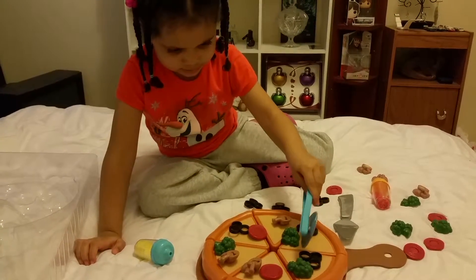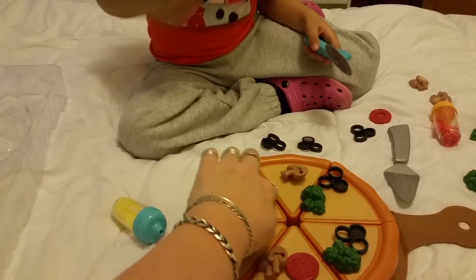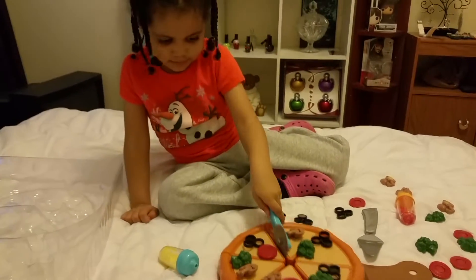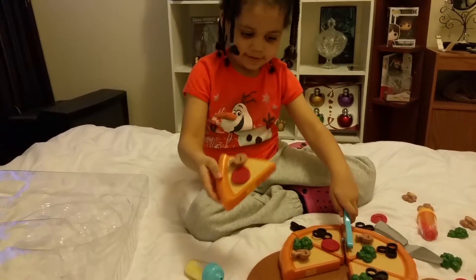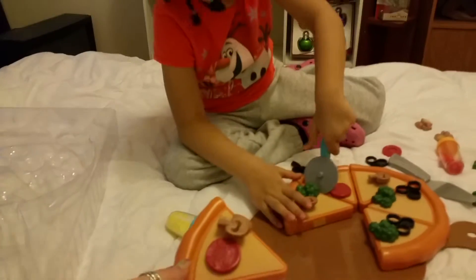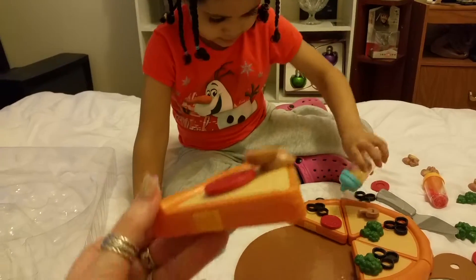Cut it here — there's already lines for you. Look, see the lines? All you do is cut the lines. This is a great thing for kids because it'll help teach them how to cut. You cut it — good girl! There you go. Oh look at your pizza! That's a nice one. I like this pizza, it has my favorite stuff on it — mushrooms and pepperoni.